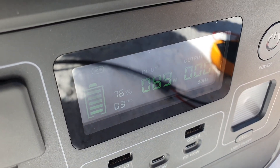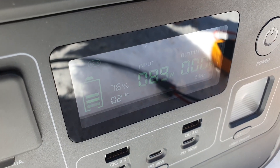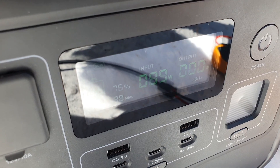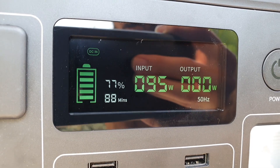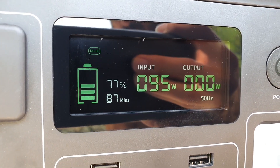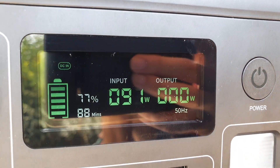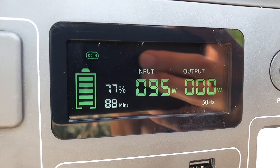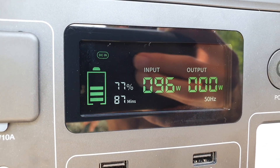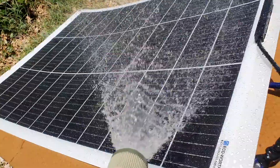If I bring my hand away I get back close to 90. Interestingly, if I pour water on the panel to cool it down, the reading goes up. I'm cooling it down and it's definitely helping — we hit 96 watts there. So cooling the panel does improve output.